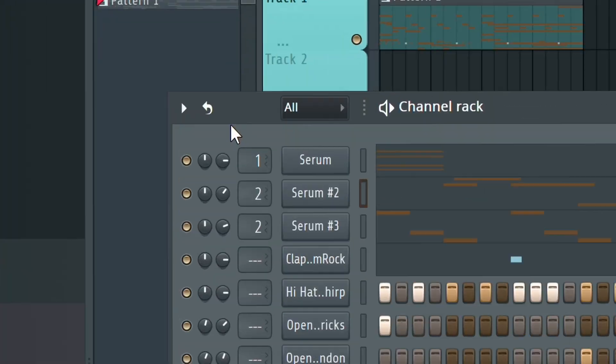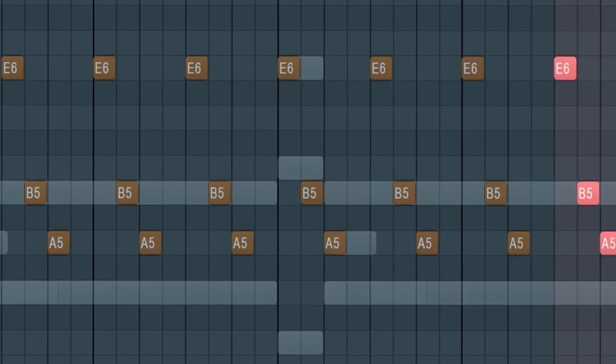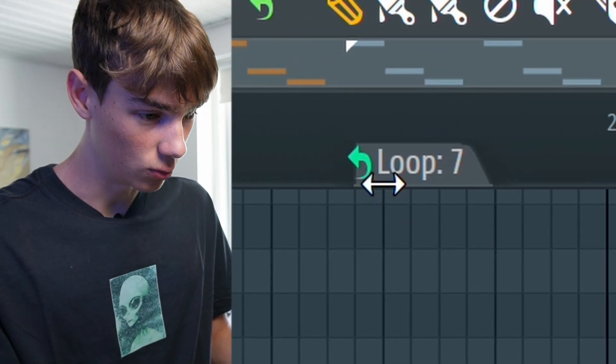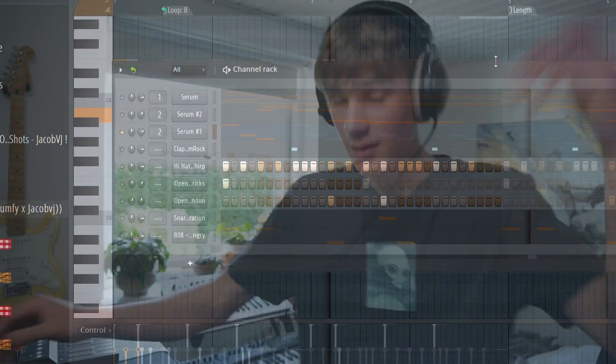Now I have a little secret weapon to show you guys — it's this little button right here in the channel rack. This button activates secret sauce mode, so instead of me having to make these first three notes and copying them over a million times, I can literally just drag this little thing right here and now it basically does the copying for me. Check this out — you can set this up with all the different sounds and just make it super easy for yourself.